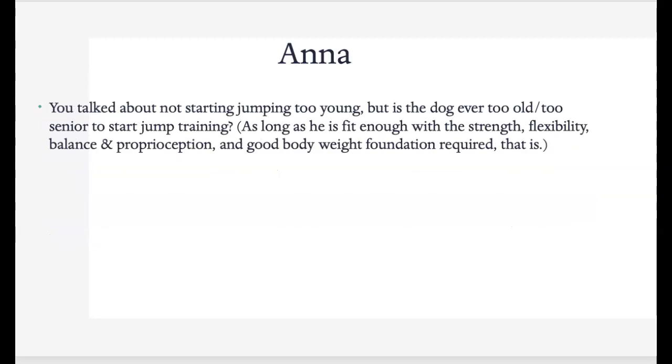Is the dog ever too old to start jumping? I think this is really individual — it's going to depend upon the dog, really looking at their strength, flexibility, and the whole picture. I have an 11-year-old dog I'm working plyometrics with and he's still very active, hiking and doing great. I had a seven-year-old dog come in today that was just out of shape, and with all the COVID stuff the owner is trying to get him back to agility and it's just not going to work. So it's really depending upon the dog.